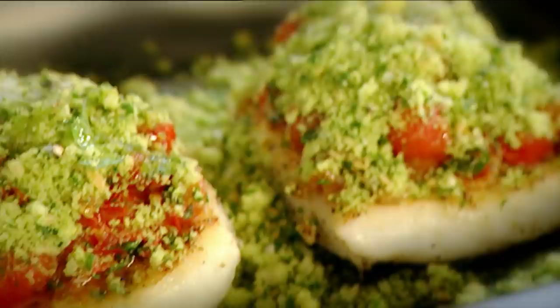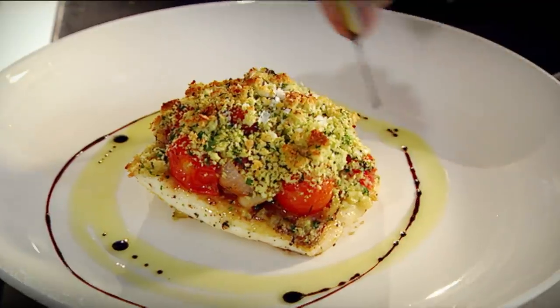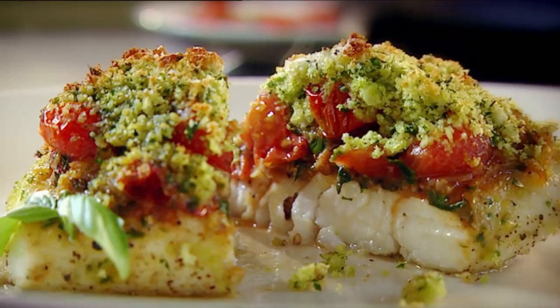Salsa — quite generous on top of the brill. Really pack the breadcrumbs on there. Bake, six minutes. That is beautiful. Olive oil, balsamic vinegar, basil. Herb-crusted fillets of brill with tomato salsa. Done.